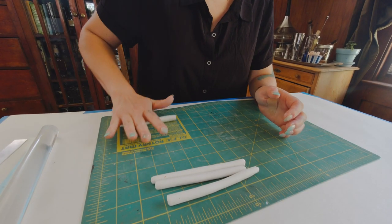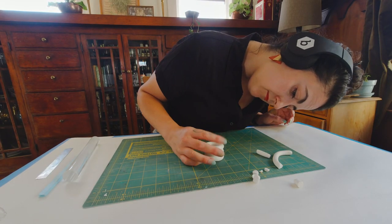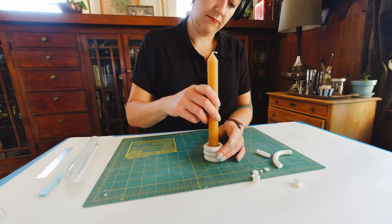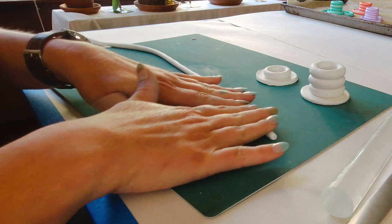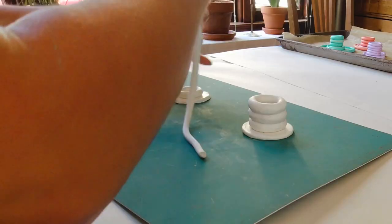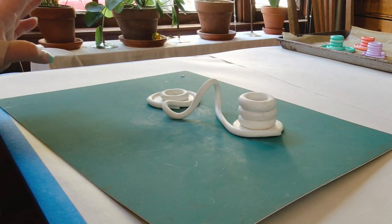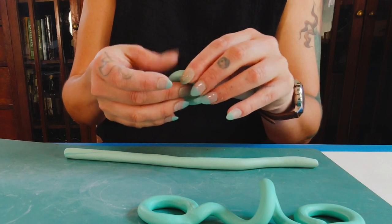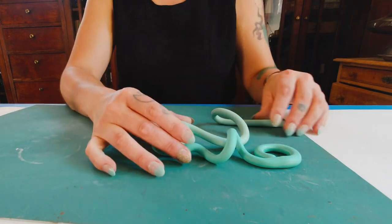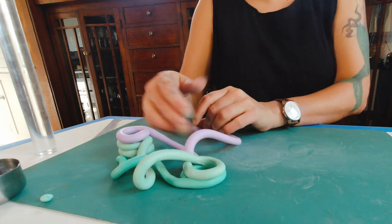I wound up making a white candlestick holder and then went back and made a second one to complement it. I started making a long roll that I wanted to use to connect the two candle holders, and then I kind of wound up making this weird snaky sculptural thing that I thought was pretty cool — and it became the inspiration for the remainder of my projects.